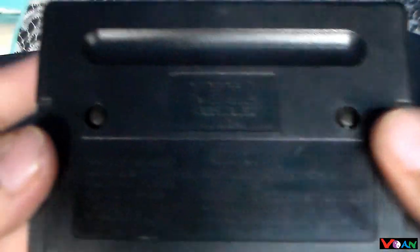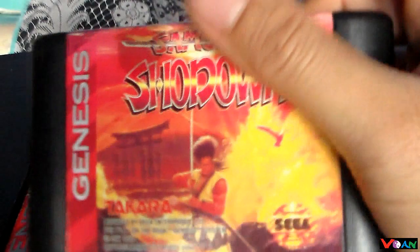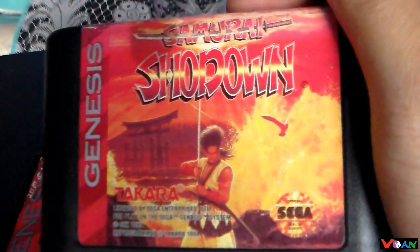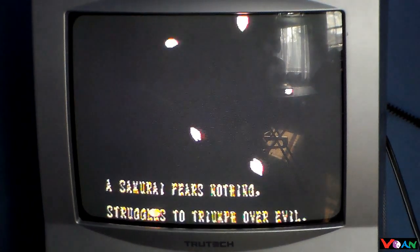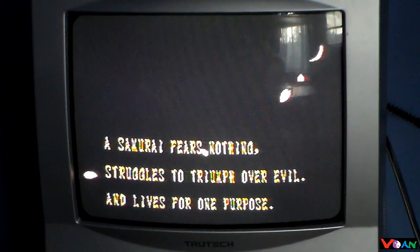In a while we'll test this game and see how it fares to the Super Nintendo port. This is Samurai Shodown developed by Takara, the same people who developed this game for the Super Nintendo as well.